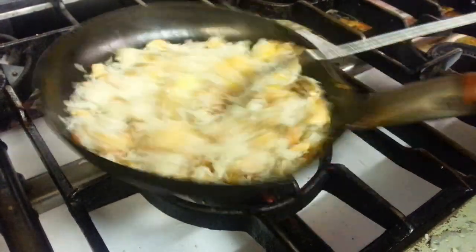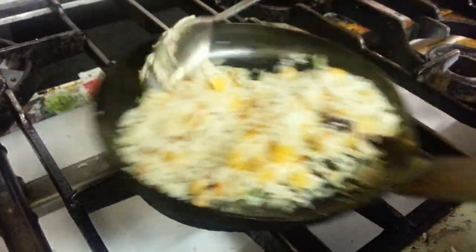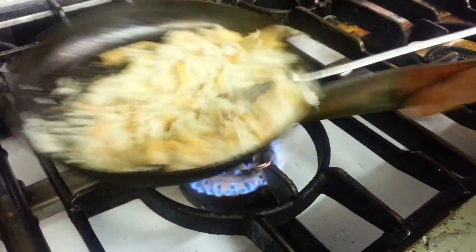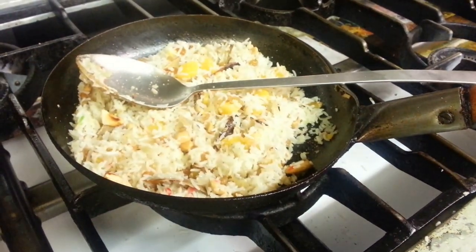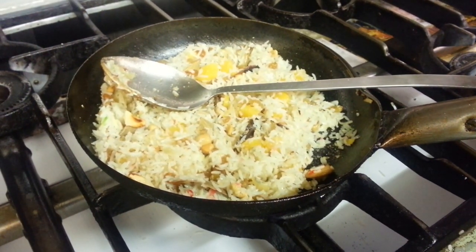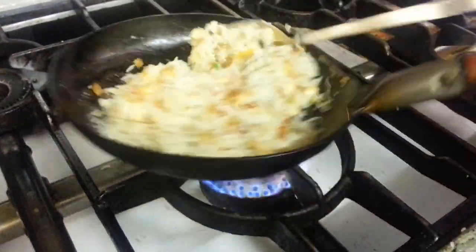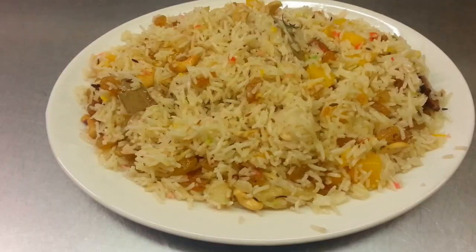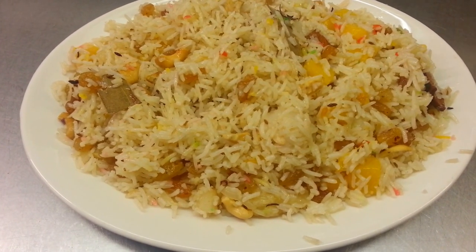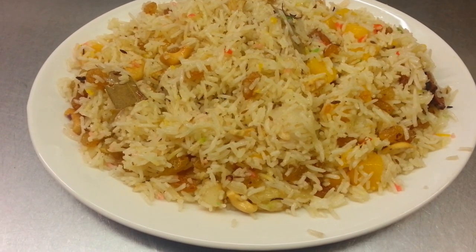And a bit of turmeric going in now. Now I'm going to put it all together. Here we are, the finished product. I can feel the aromatic fragrance coming out of this Kashmiri rice.